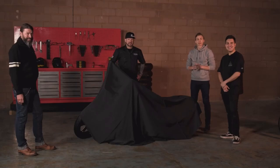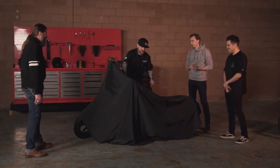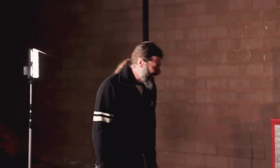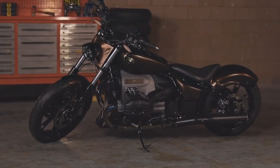This is our second foray into customizing a BMW, first with an R18, so a little bit outside of our normal comfort zone, but it was an interesting project and a lot of fun. Conquer version of the R18. Wow, that is some really nice paint.